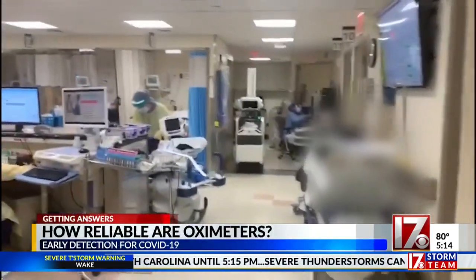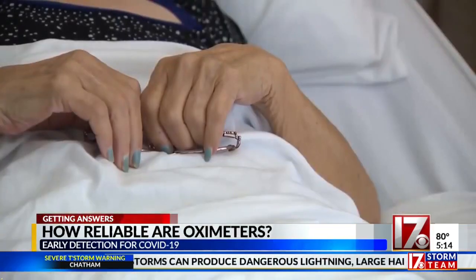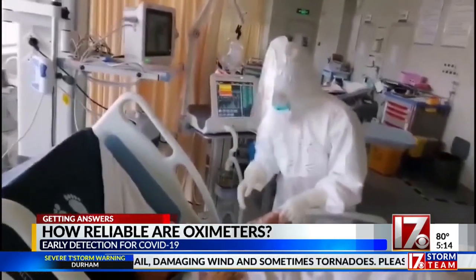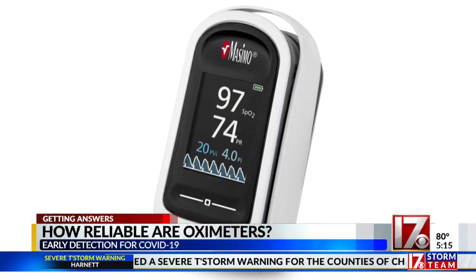Back in April as the virus was raging, I reported doctors working ERs in New York City discovered there was a way to detect COVID-19 in its early stages of infection before you showed major symptoms. This disease — people's brains are working fine, their oxygen levels have gone down to scary low levels, but it has happened slow enough that their body has accommodated it. He recommended daily testing with this device, an oximeter.